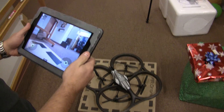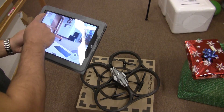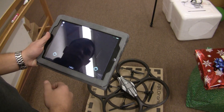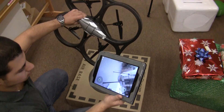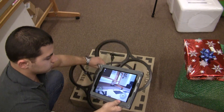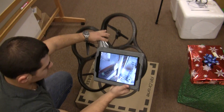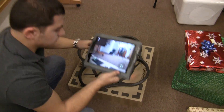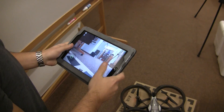This AR drone has two cameras — one pointing out the front and another one looking straight down. So Sean is cycling the cameras now. He's looking down through the bottom camera, and he can touch it again to get picture-in-picture, so the bottom camera shows looking out the bottom and the other camera shows out the front. It's a great way to fly it around your building without necessarily seeing where the drone is.